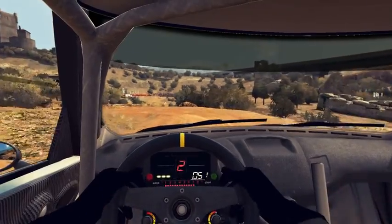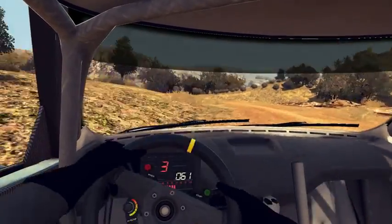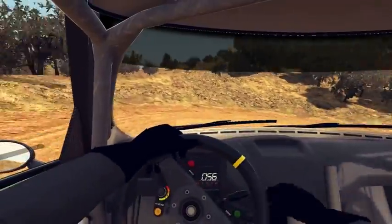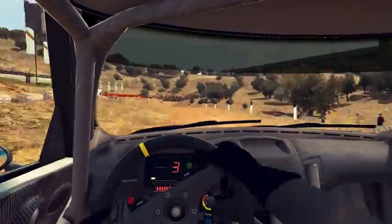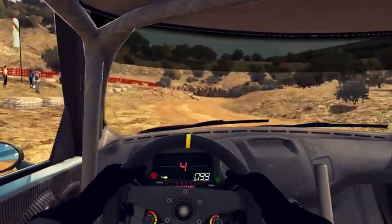Go! Left 3, and hairpin right. Left 4, long. Right 4, and hairpin left, wall outside.